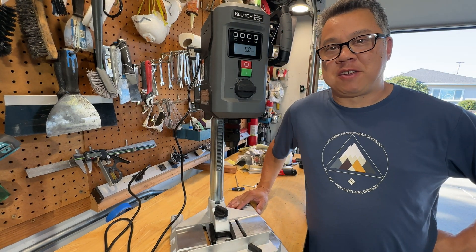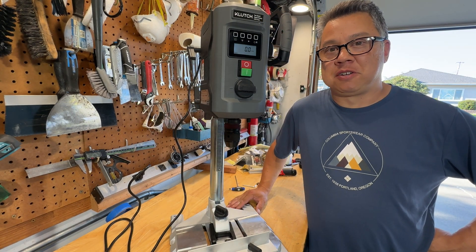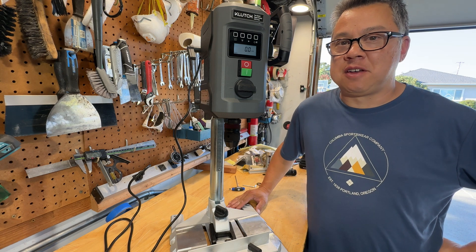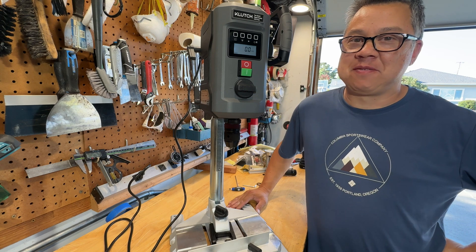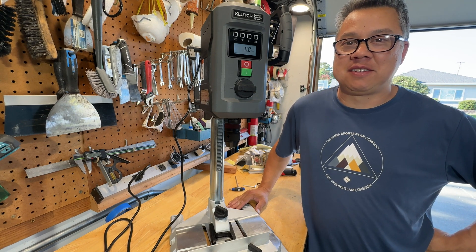All right, that about wraps it up. If you have any questions, leave them in the comment section below and I'll try and answer them. This is an unpaid review — I'm not sponsored, so it has my honest feedback here. Thanks for watching, and stay tuned for more videos.